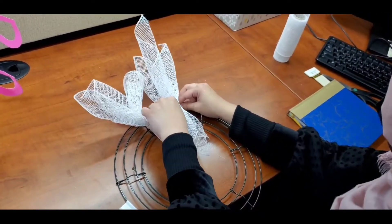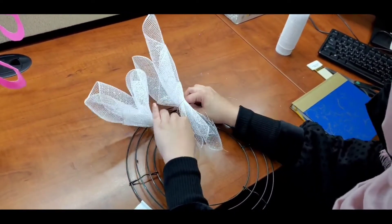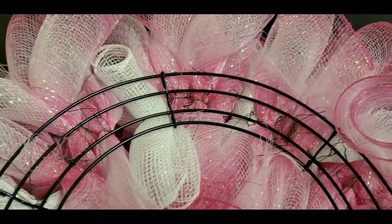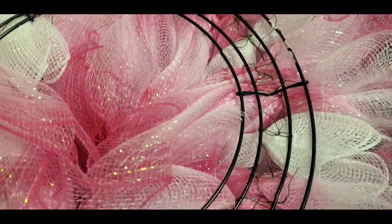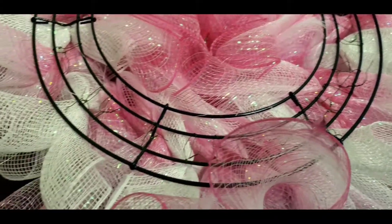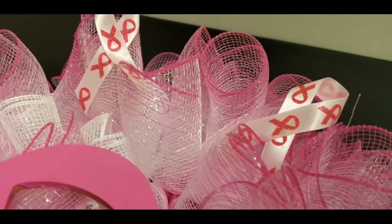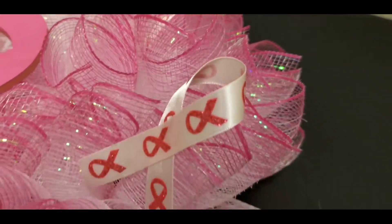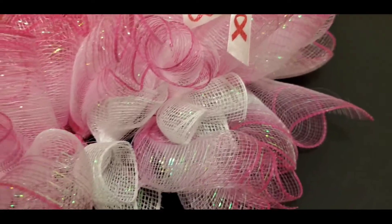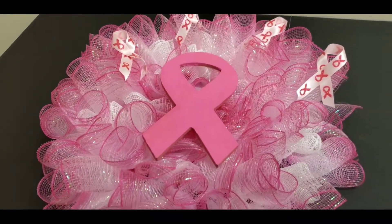And you'll continue to keep adding your little bouquet of mesh ribbon until it is full. It'll probably take about 42 to 50 of those little bunches. You can choose between 1-inch to 2-inch ribbon and you can go in and decorate the outside of it. Here we did little breast cancer awareness ribbons around it. Then we fastened the pink ribbon for the centerpiece on with a hot glue gun.